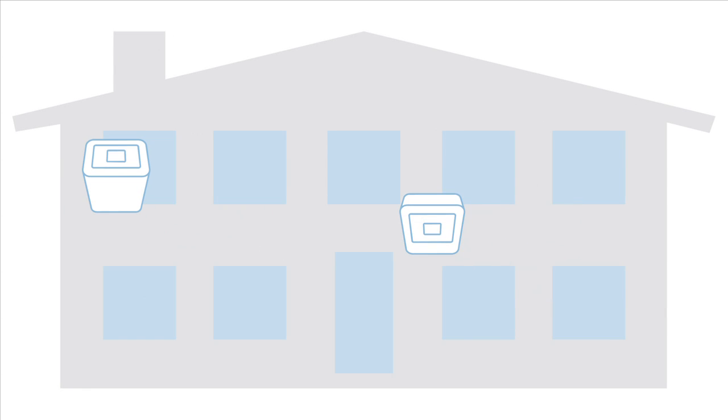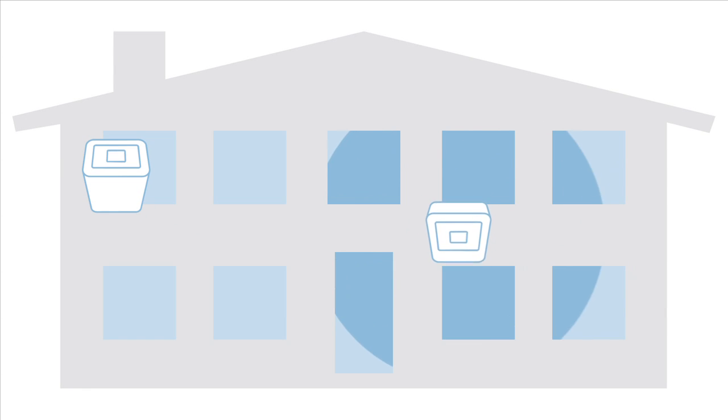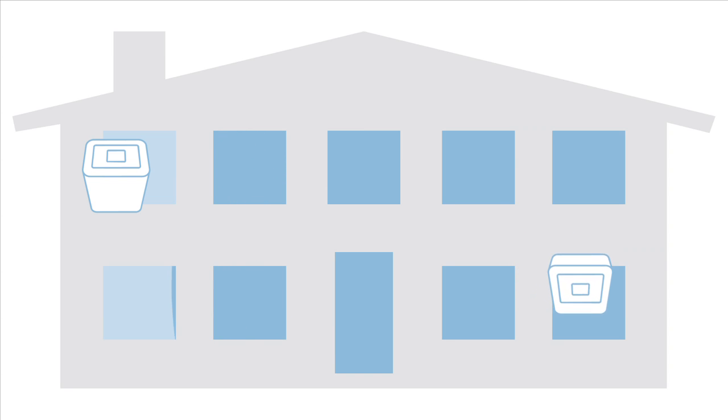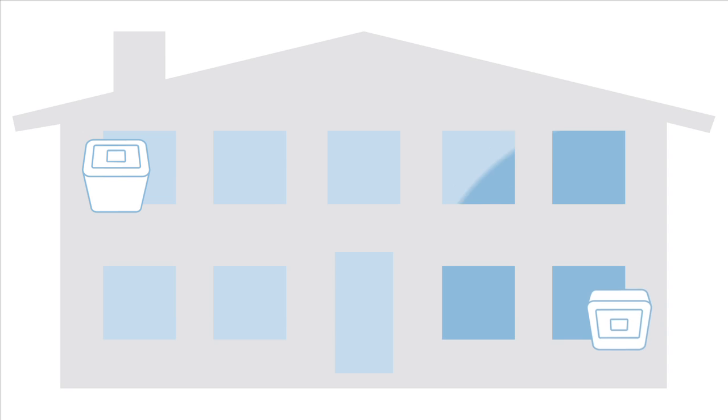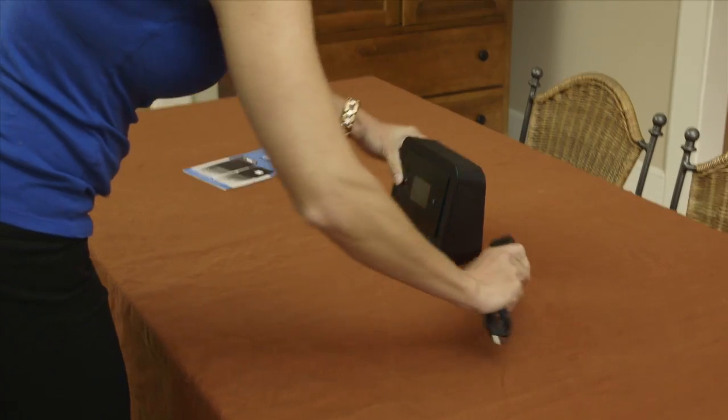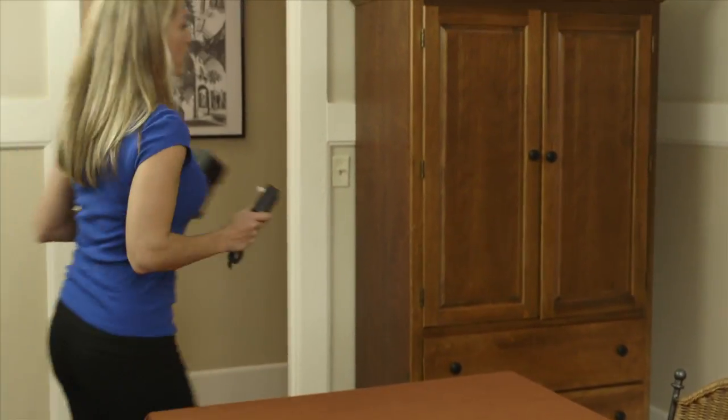Now let's set up the coverage unit. The farther apart you put the two units the better the system will work, increasing the size of the coverage area. Of course, in large homes it is possible to put the units too far apart, so you may need to try several locations to find the best one. Place the coverage unit in the area with the fewest bars and plug it in.